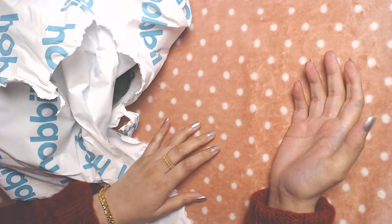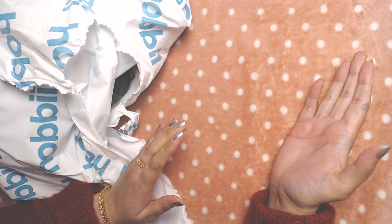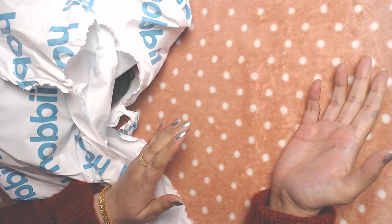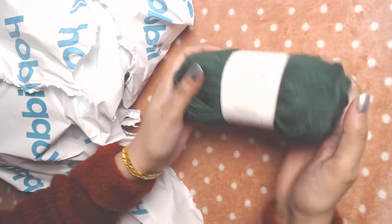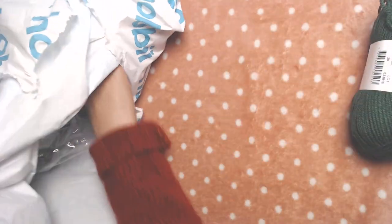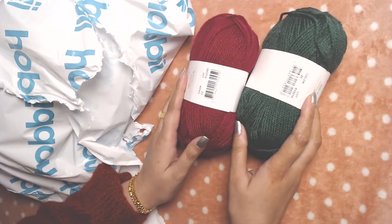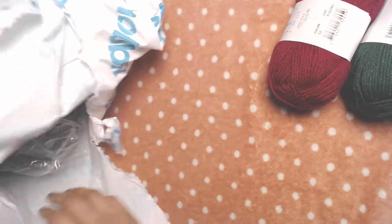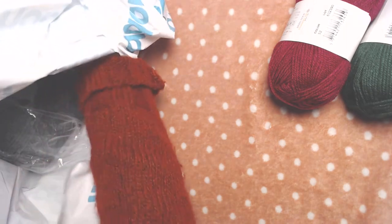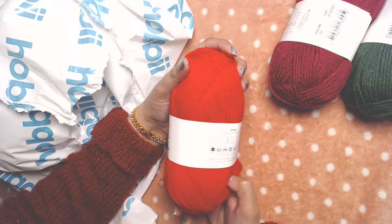Even though it's me who ordered the yarn, I have forgotten which colors I ordered — but let's find out! Wow, it's a bottle green type of shade. And this is magenta color. I wanted a combination of the rainbow colors, and this is bright red color.